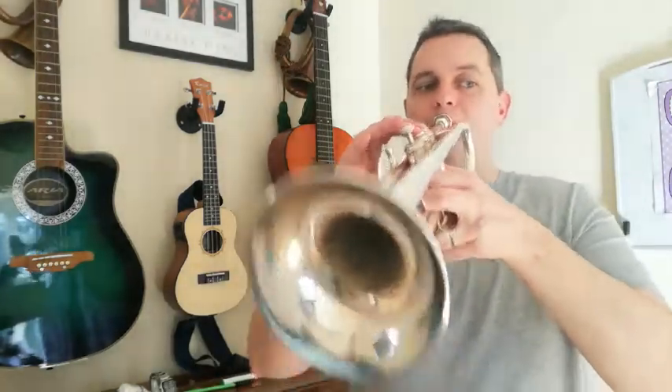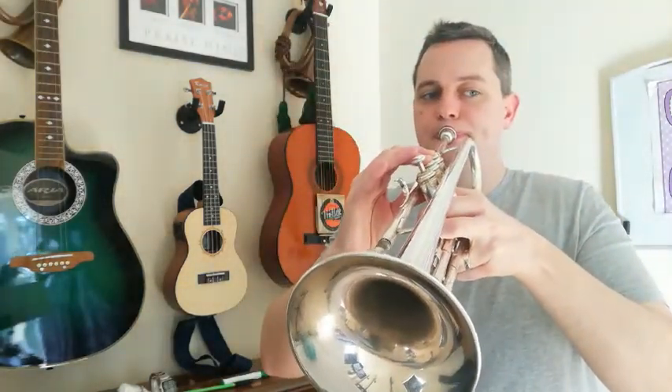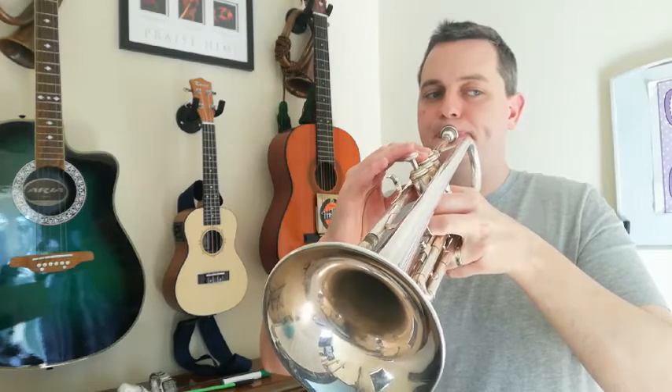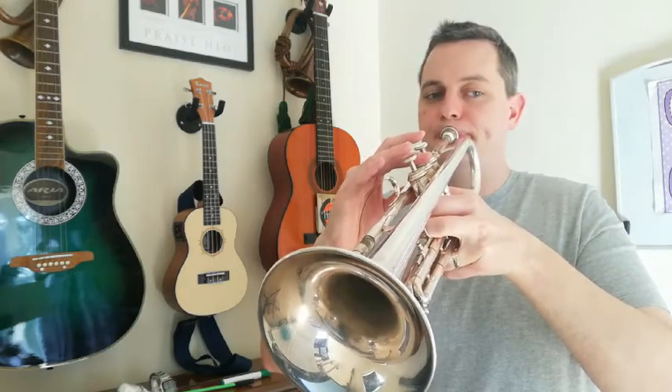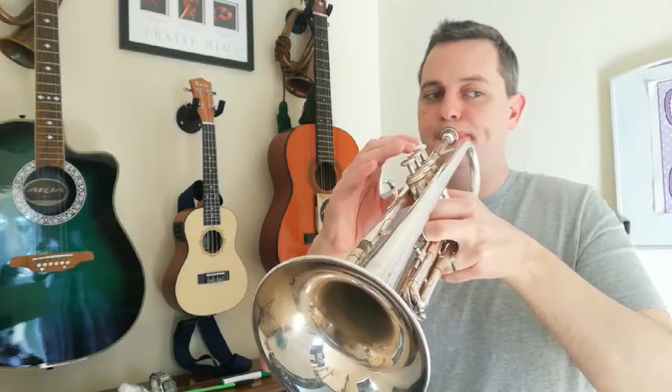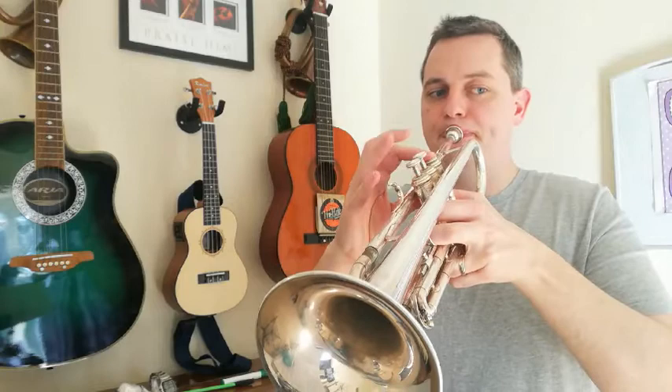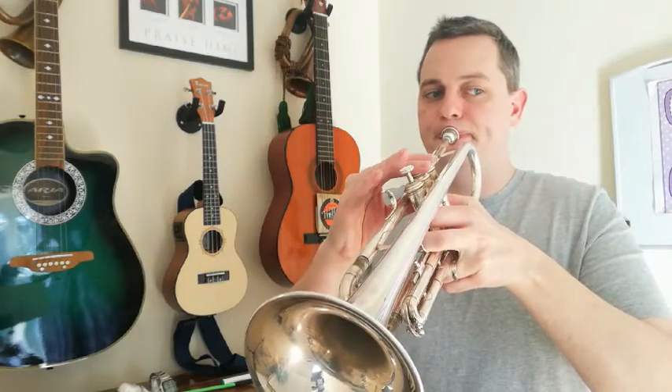Music can be played at lots of different tempos. Here's an example of a piece being played really slowly. Now the same piece of music can be played at a much faster tempo, at a fast speed like this. The notes are the same but the speed or tempo is now quicker.